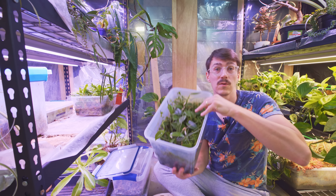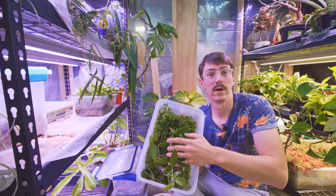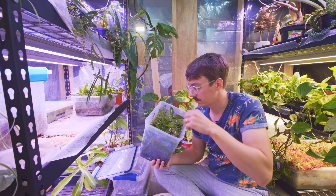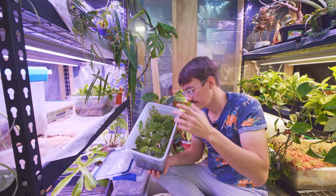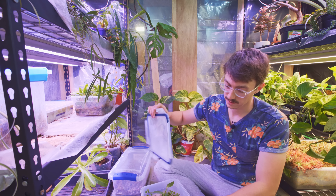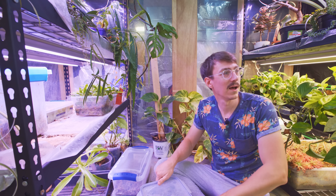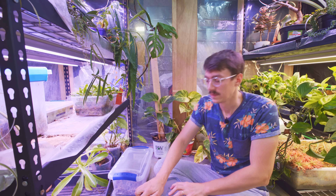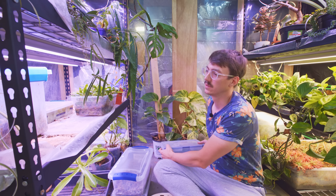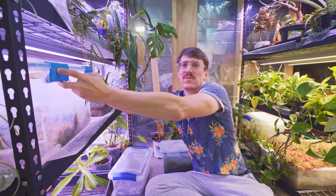I've got some vanilla orchids in here that have just been living in this box for two years now. There's some creeping oak for terrarium projects, a little air plant, some margravia, and string of turtles. I guess I'm a bin hoarder — I just like keeping stuff in bins because it looks so good. A lot of my stuff in my regular collection gets browning and yellowing from not being in a true tropical environment, but things in the bin just do well.